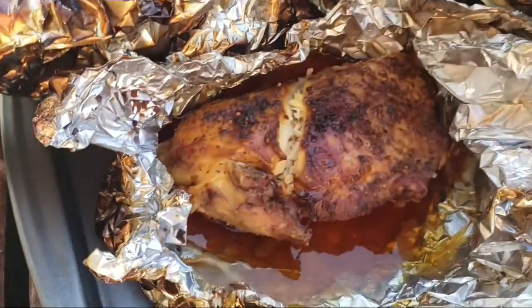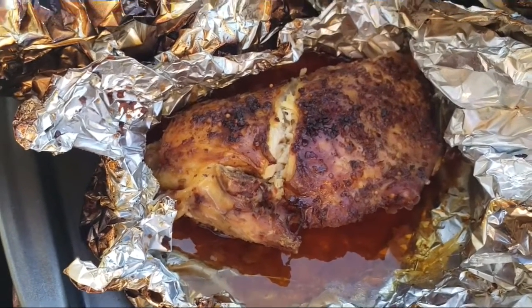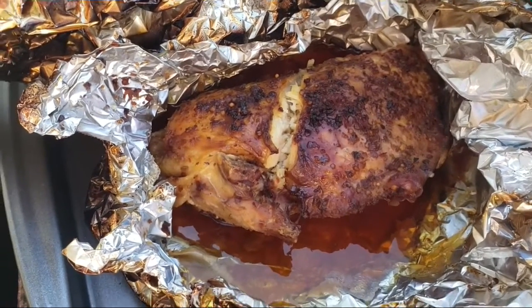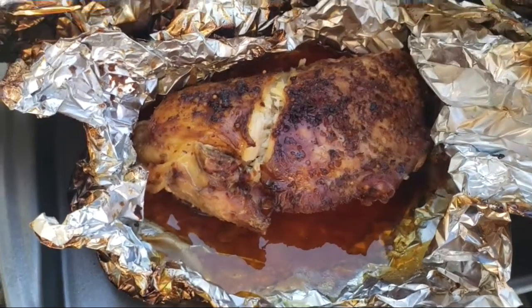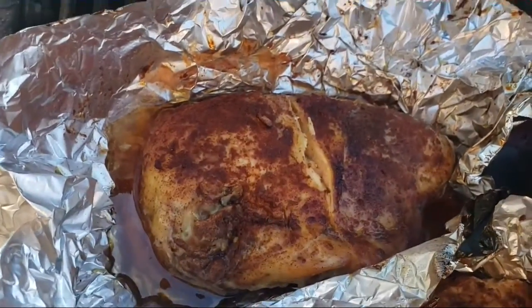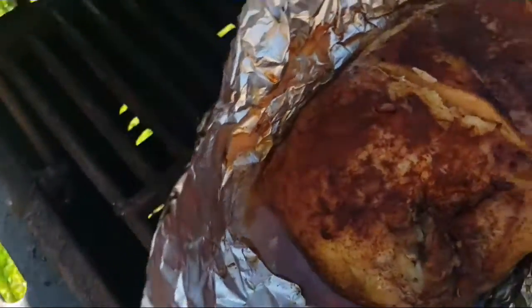Over here is the bourbon with brown sugar — Kentucky bourbon rub with brown sugar on top because I added the brown sugar. And again over here we've got the maple honey barbecue rub, and I added some fresh honey, and it is delicious.